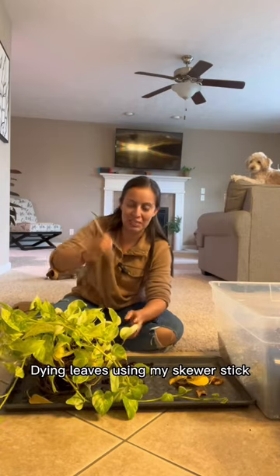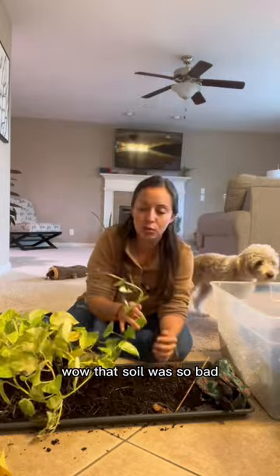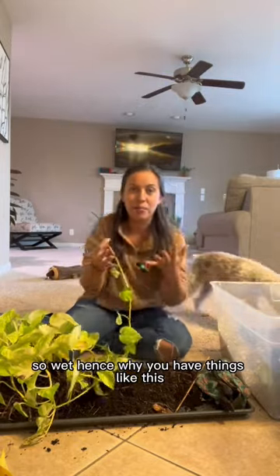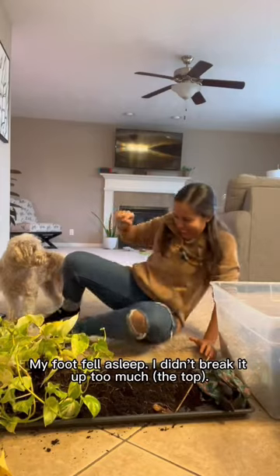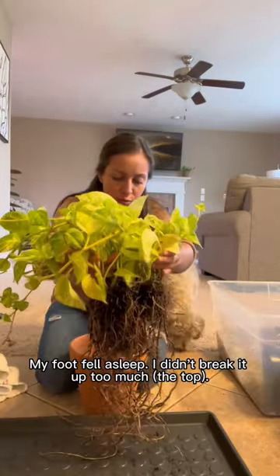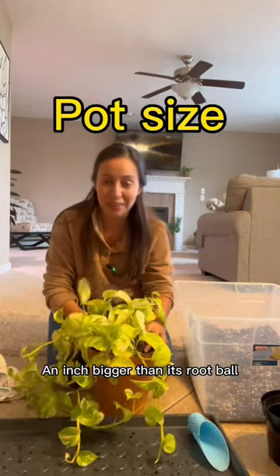Remove some of this old soil. Wow, that soil was so bad, so wet — hence why you have things like this. Break it up, but not too much. Use a well-draining mix and a pot only an inch bigger than its root ball.